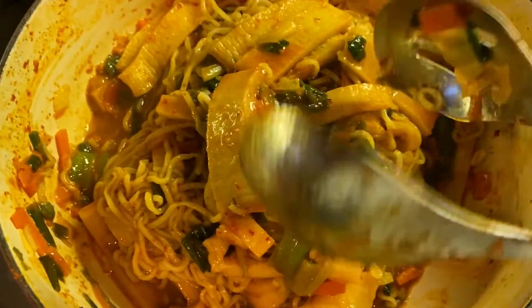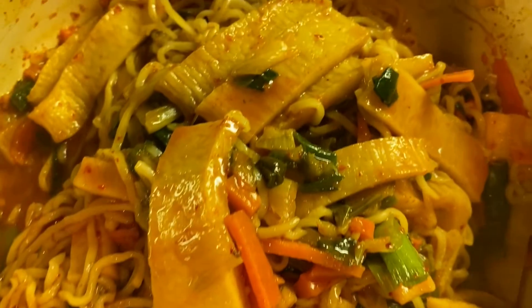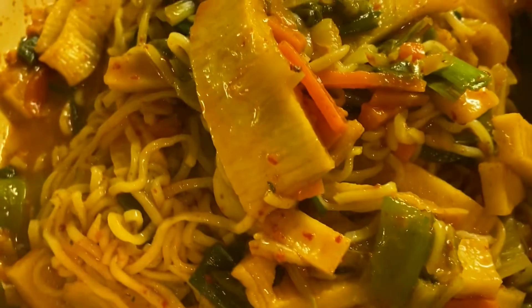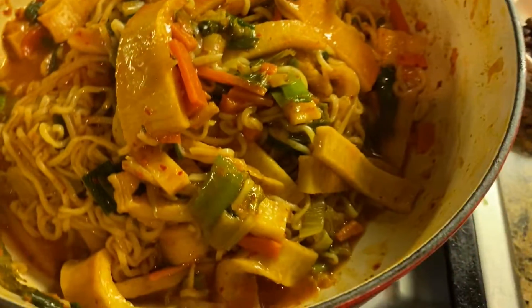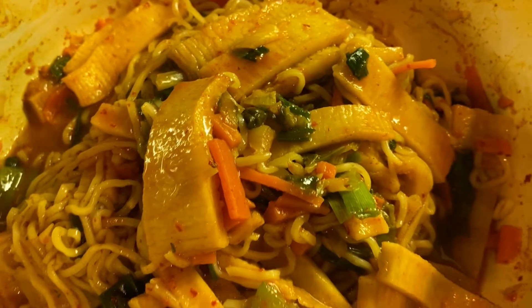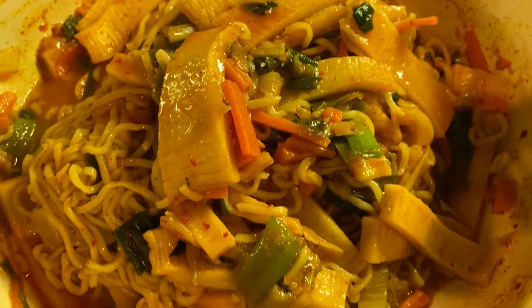This is a Korean fish cake noodle soup in the Jolly Kitchen, which is amazing and beautiful. If you like this video, please like, share, comment and subscribe to my channel. Thank you for watching. Thank you for staying with me. I'll see you guys soon.